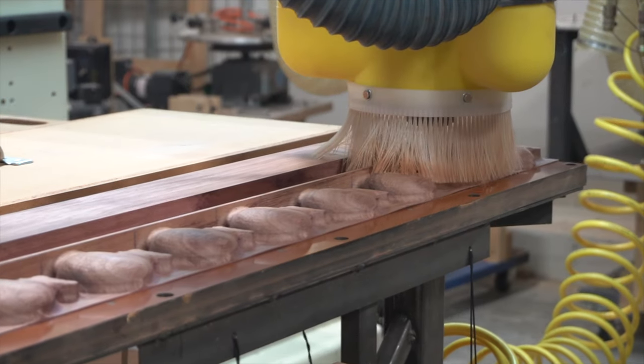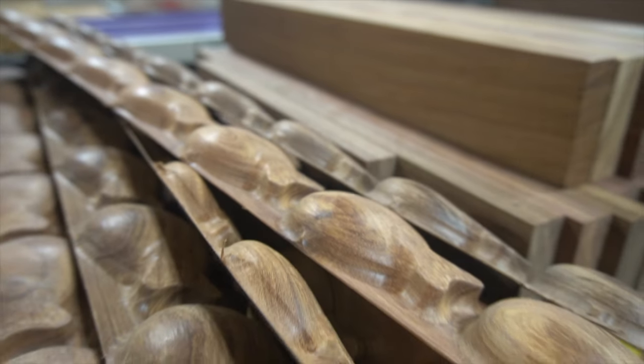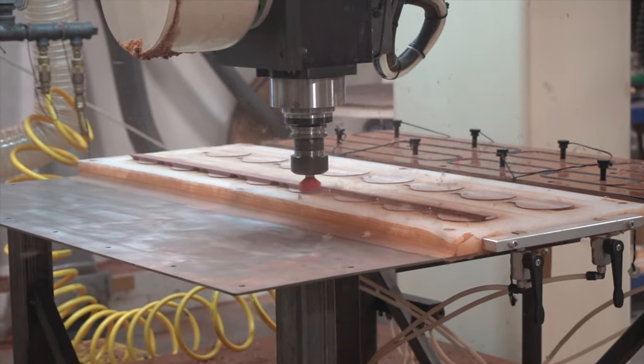The CNC machines a single plank of wood into eight castanet cups. These cups are kept together to ensure they are similar in pitch, color, and grain during assembly.